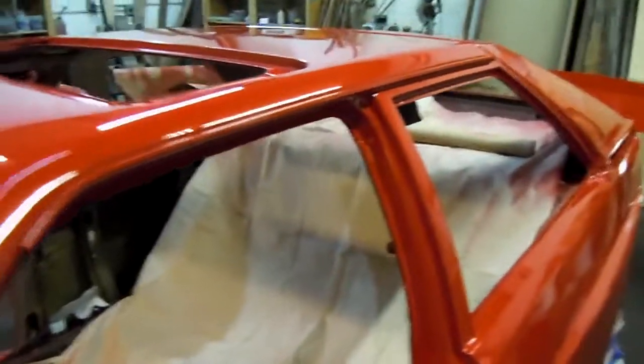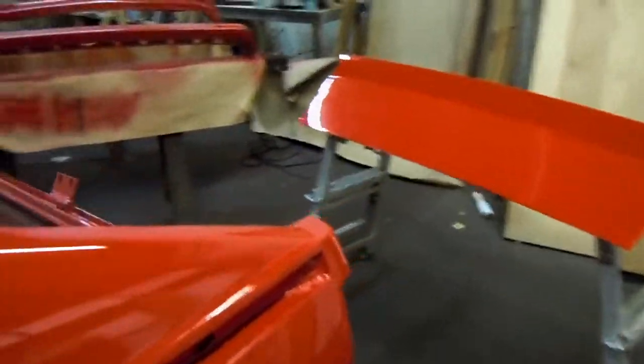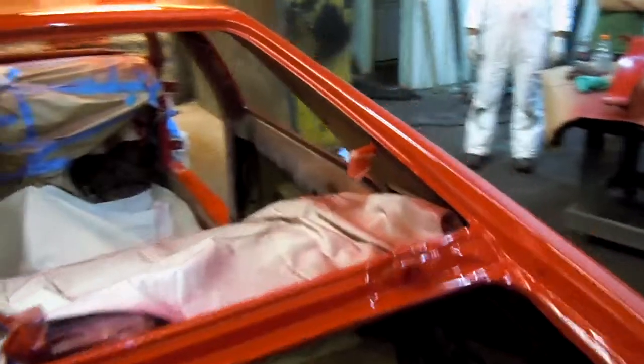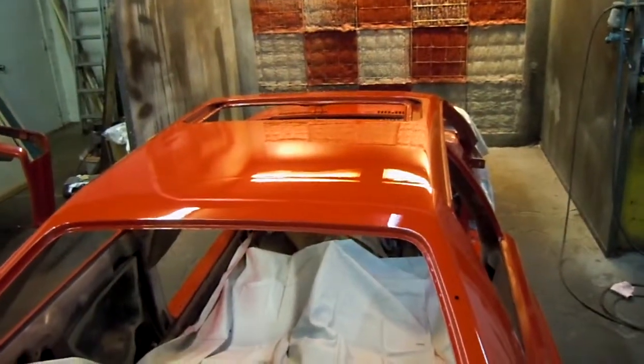Looks pretty good. A little more yellow underneath the fluorescent, or orange under the fluorescence. It's a pretty red color. I just like the color. You're a whole lot more enthusiastic right now than I am. I do like the color.